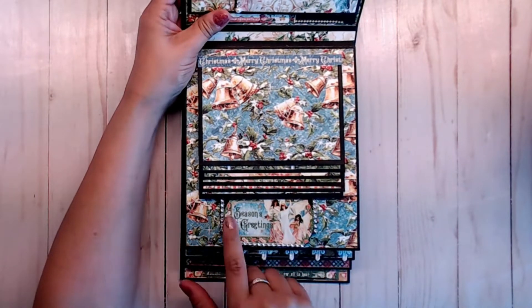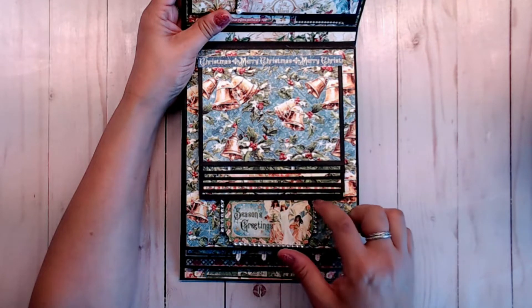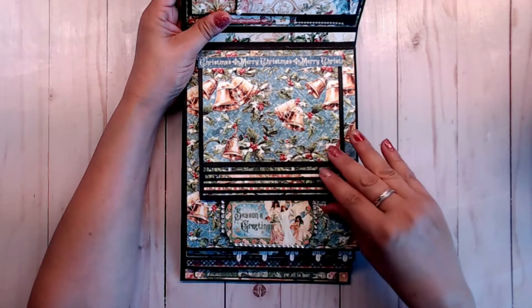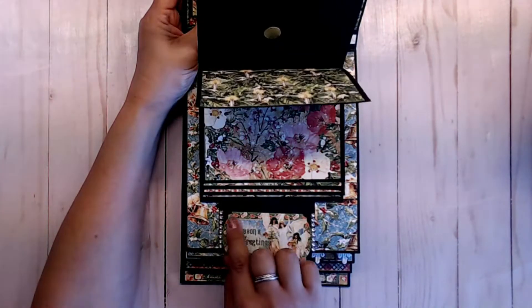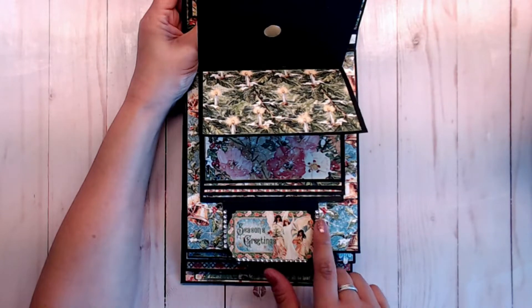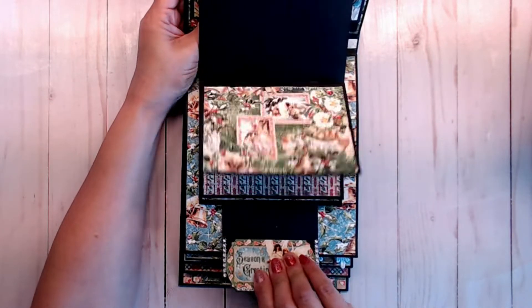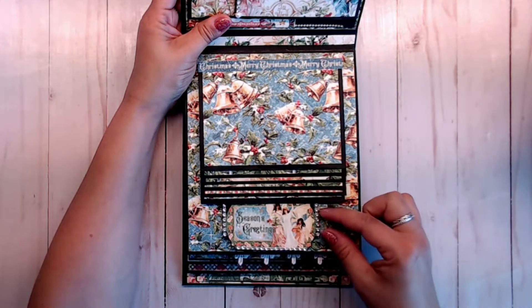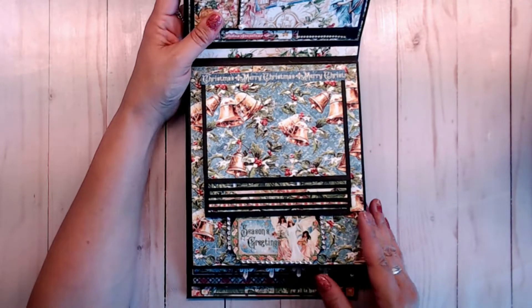One thing I do want to tell you: if you use bling on the side, make sure that you cut it off right at the edge of this last one. I went ahead and went up somewhat a little bit more on this right here, and it kind of doesn't catch all the way — but sometimes it does. So I would just go ahead and put either a little bit of bling, a little strip, not a lot.